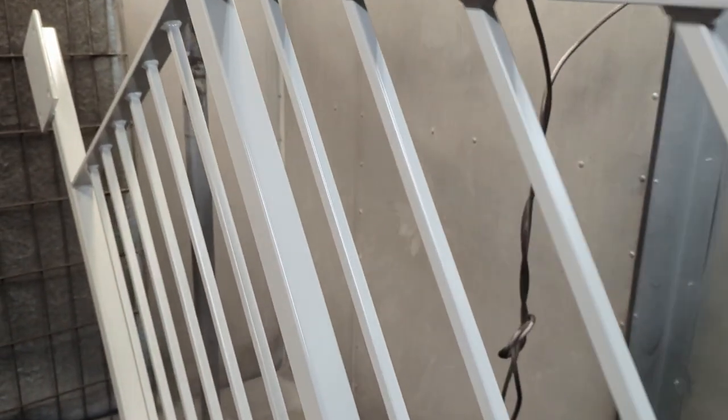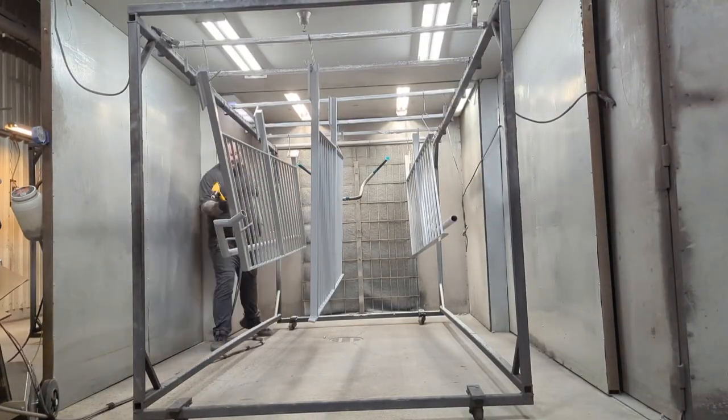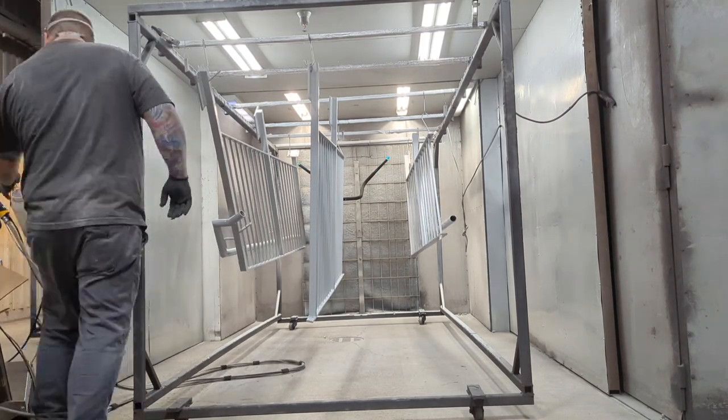One downside with primer being gray is that it matches the sandblasted steel, so you're going to have a hard time seeing if you got good coverage. After the curing process, make sure you go through and check for good, even, smooth primer everywhere you need it. If not, you can always go back and touch it up.